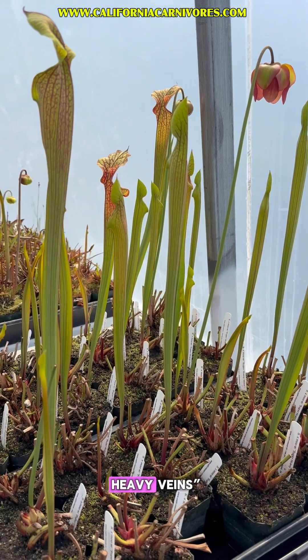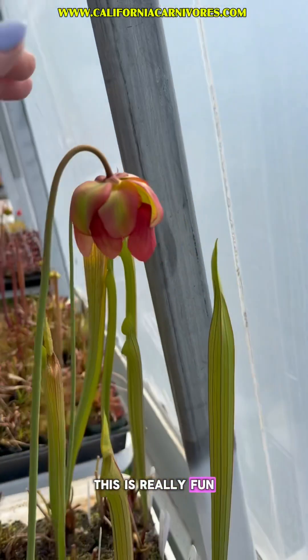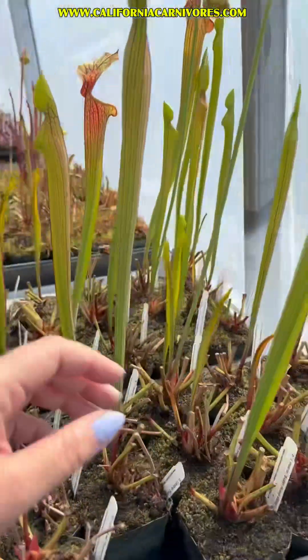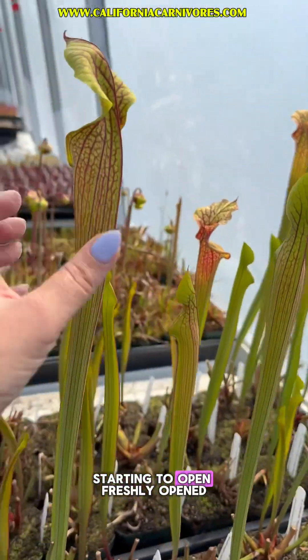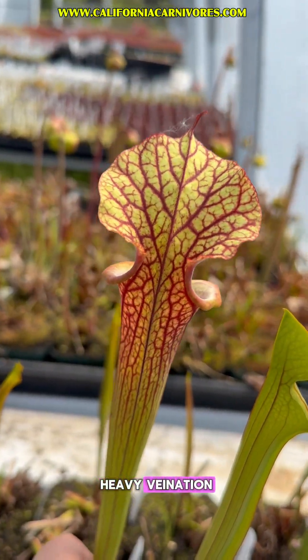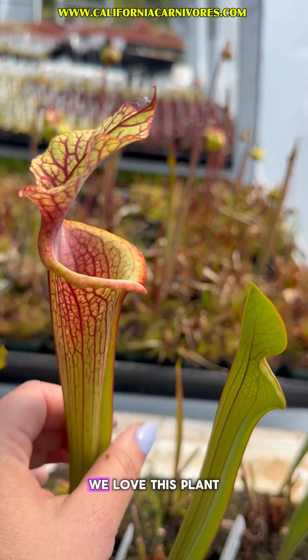Here's a tray of the Mori super heavy veins and you can see there's a bunch of different stages of growth. We have a flower open up here — beautiful. You can see we've got some new pitchers starting to emerge, pitchers in all stages of growth: starting to open, freshly opened, and then fully opened. You can see it's got that crazy heavy veination just like the name implies. Beautiful thick rolled lip right here. We love this plant.